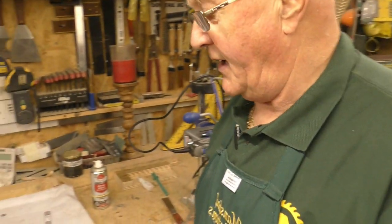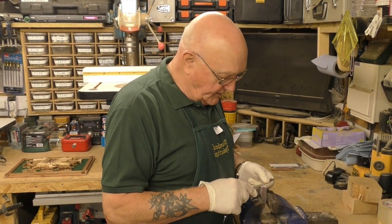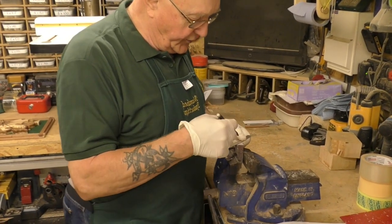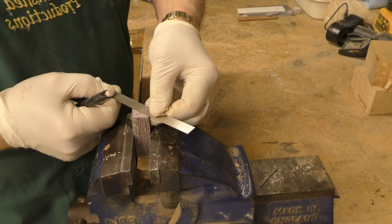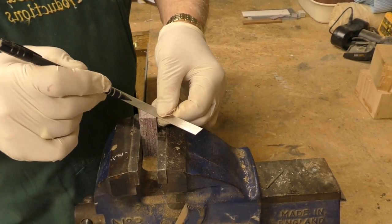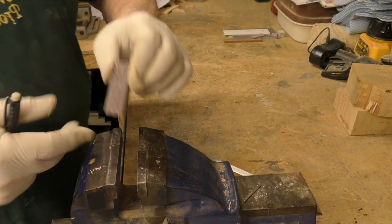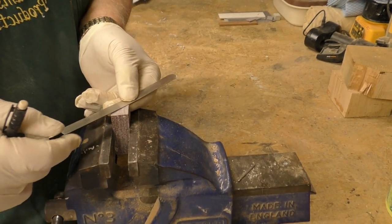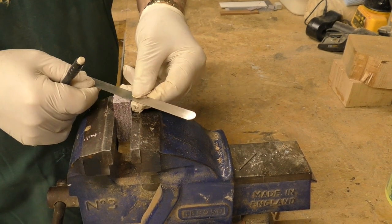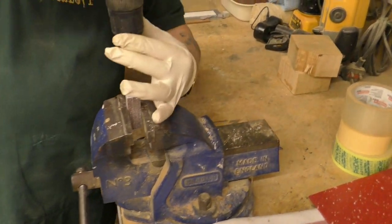Now we go over to the drill press to prepare this for drilling our 7mm hole. The next step is to find a centre as close as we possibly can — the best way is to draw lines across the corners. It's pretty accurate. At the end of the day, if it doesn't land smack on the centre, it's not the end of the world. I've actually drilled one of these within a sixteenth of an inch of the edge of the blank and still put it on the lathe. We mark both ends — I'll show you why in a minute.